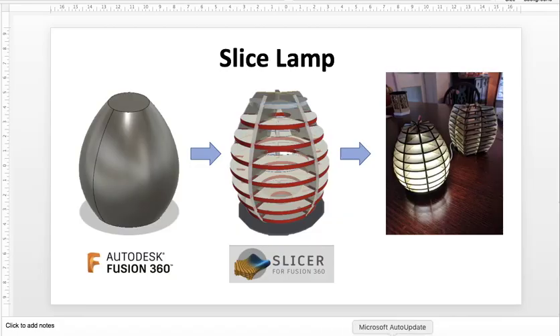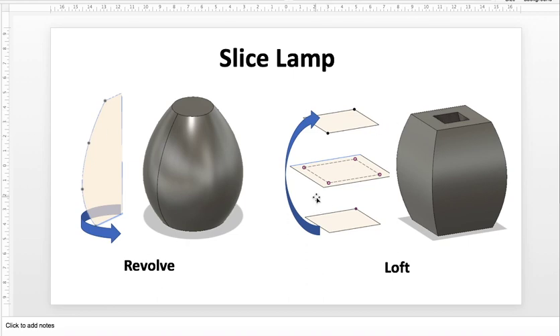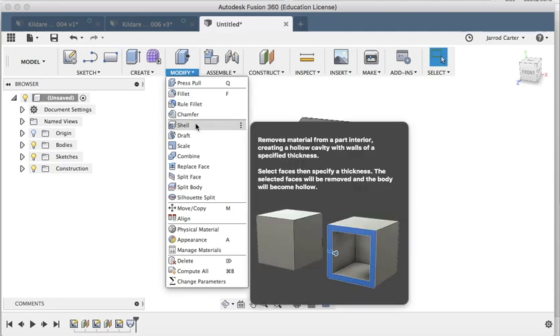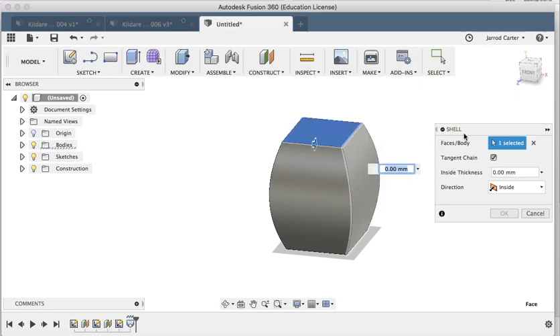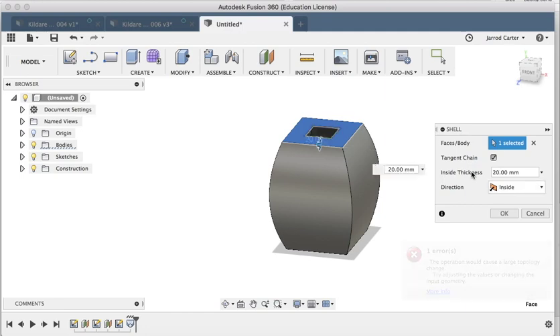Let's go back to the PowerPoint. To build our slice lamps we're going to need them hollow in the middle — we need to shell them out on the inside just to give the light room to travel between the different layers. So each one of these layers should be hollow in the middle. We've created our shape, now we need to modify it. We can see Shell there — we're going to take our solid shape and hollow out the inside. It needs to know what face to keep open.